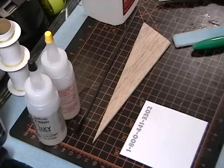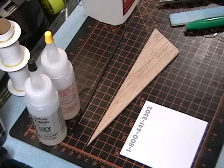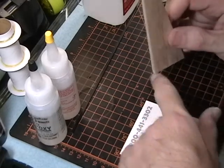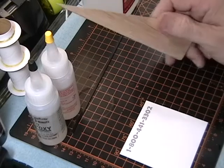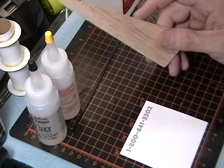Before the second coat of sanding sealer, I decided to do something I did on my other rocket, the High Flyer XL. When this comes down, even though the fin isn't very big, if it lands on the fin itself it can snap any area around here. The sanding sealer will make it a lot stronger, but it's still a point where breakage can occur.